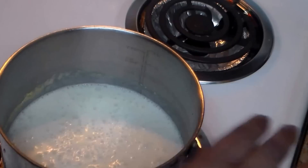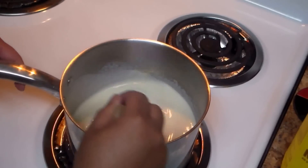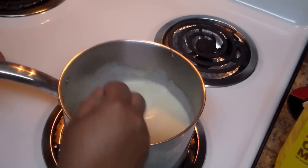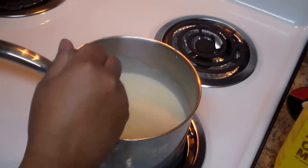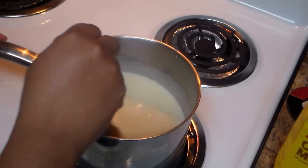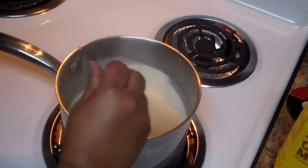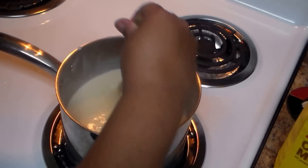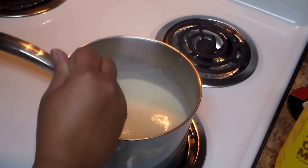That can take about seven to ten minutes, so you have to keep stirring and keep an eye on it the whole time, because it's going to have little lumps if you don't. You can serve this as a hot cereal — it's really good in the morning, especially for kids going to school.